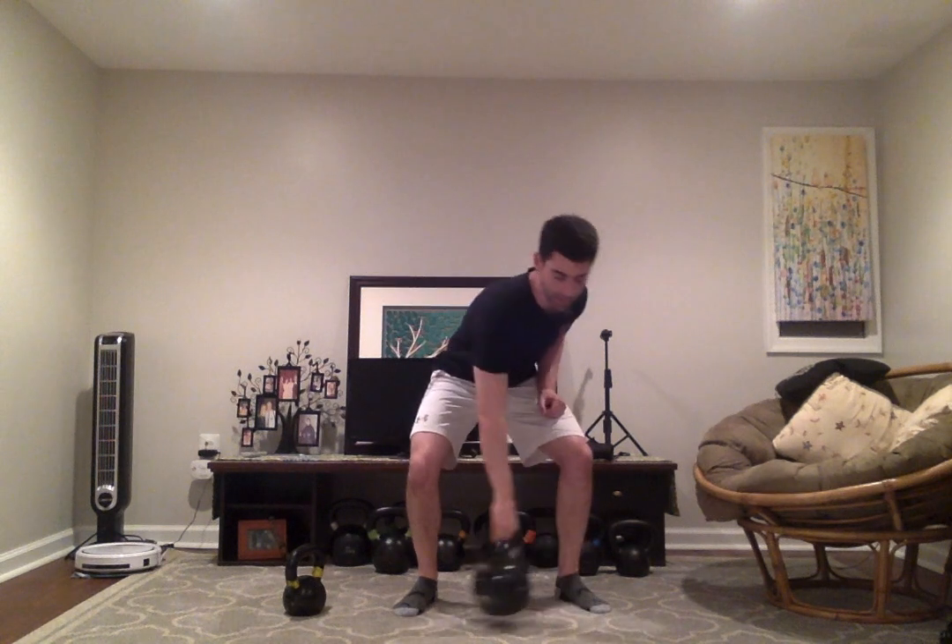The next carry is a rack carry. You do one clean, bringing the kettlebell into the rack position, and carry again for time or distance. This places a lot of emphasis on the shoulder, lat, and abs. Do a good clean, pull the shoulder down so there's no tension in your ear, get nice and tight through the midsection, and walk.